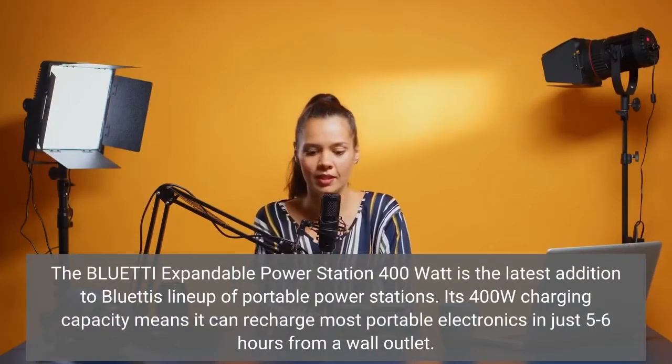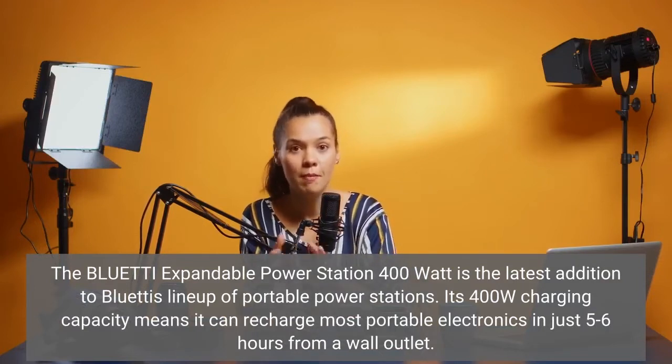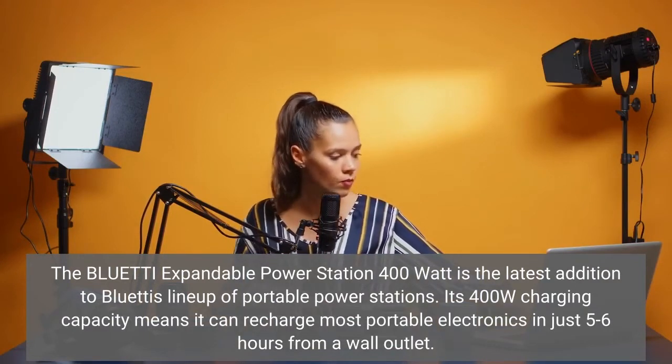The Bluetti expandable power station 400-watt is the latest addition to Bluetti's lineup of portable power stations. Its 400-watt charging capacity means it can recharge most portable electronics in just five to six hours from a wall outlet.